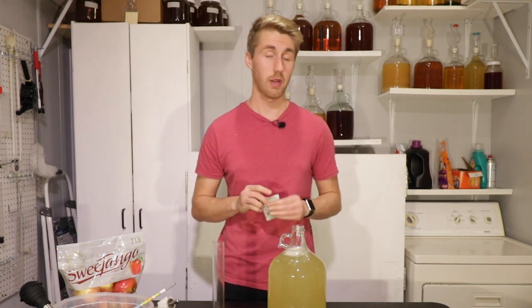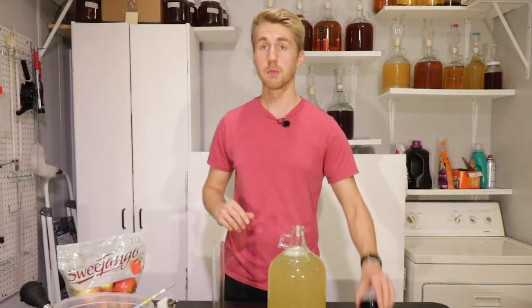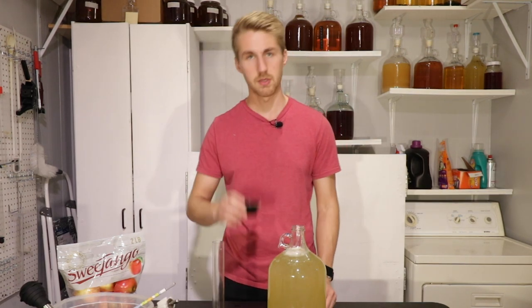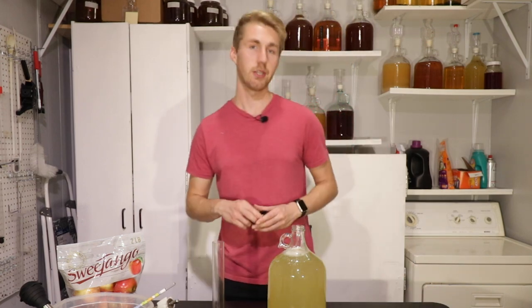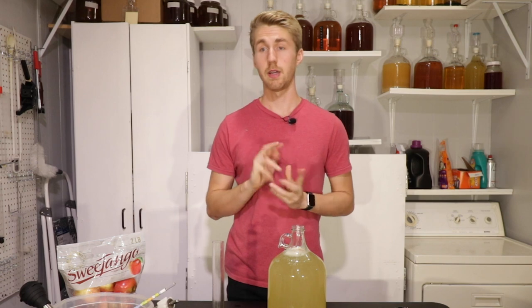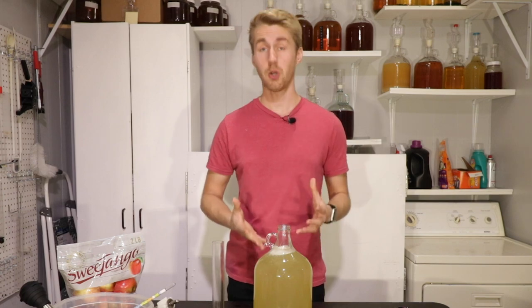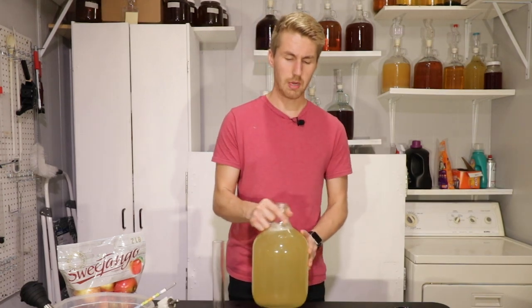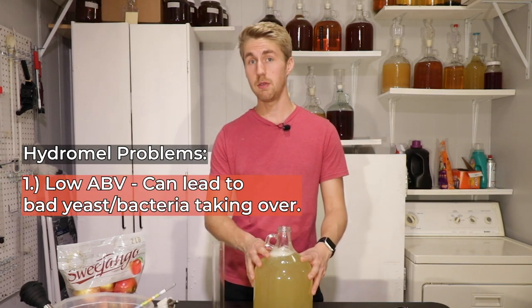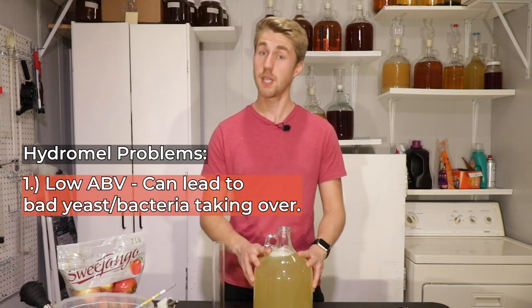We have our must — we need to now add our yeast. I'm going to add one gram; I only need one gram of yeast for this. Five grams would be overkill. Here's my one gram of yeast — I'm going to pitch it in right on top. I could have rehydrated it; rehydrating your yeast does help them wake up faster, but that's not the end of the world. I'm going to shake this up just a little bit and the yeast will wake up and start fermenting.